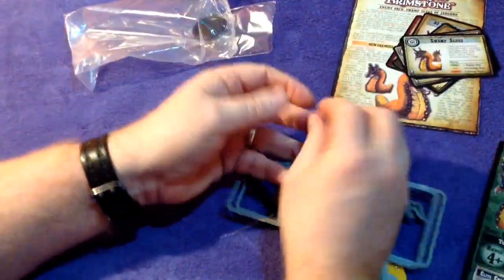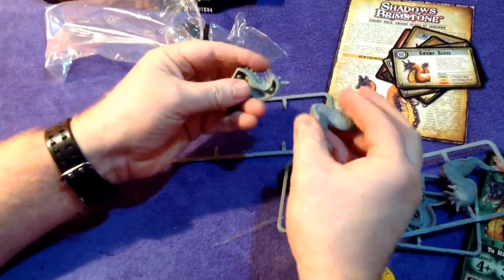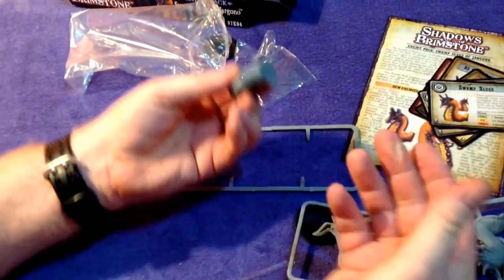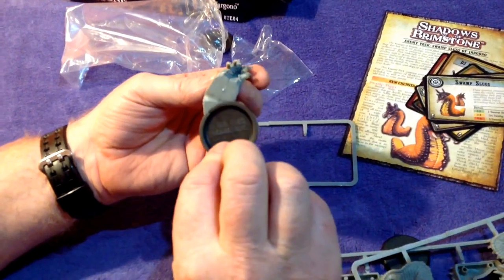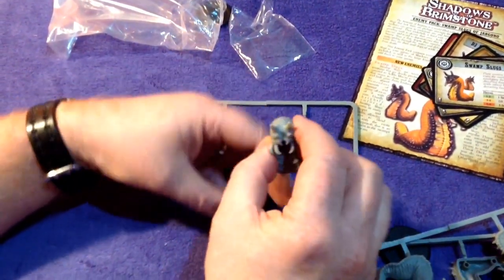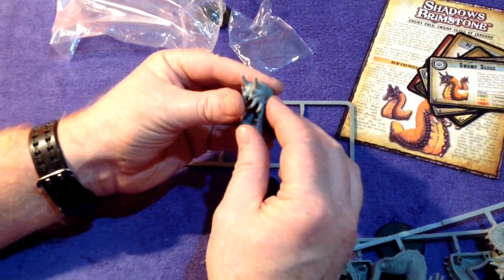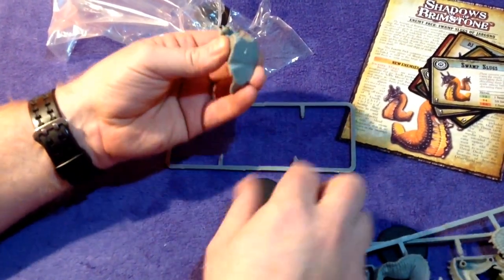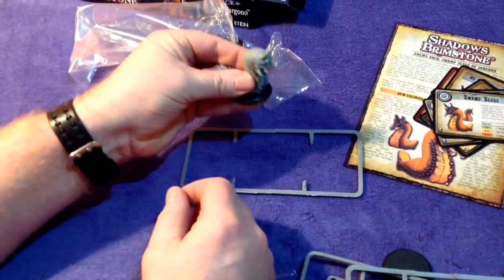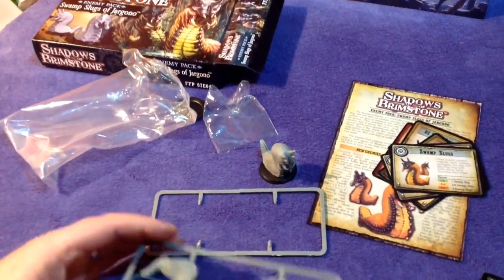The quality of these Shadows of Brimstone miniatures has been pretty neat. They stick together — I guess you would glue them, but they push together quite well. They're going to need gluing because they need sticking on these bases. They push together and have little lugs. A little bit of super glue on those, super glue on the bottom, press it onto the base and paint him up — and there you go. You're going to have three of those slugs. They look pretty good, don't they?